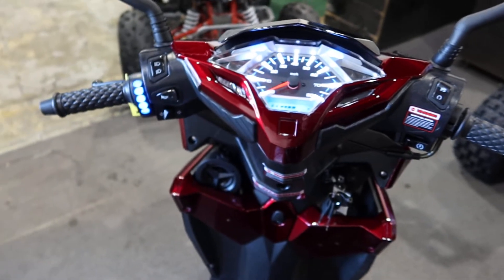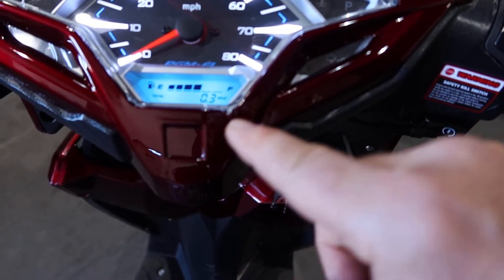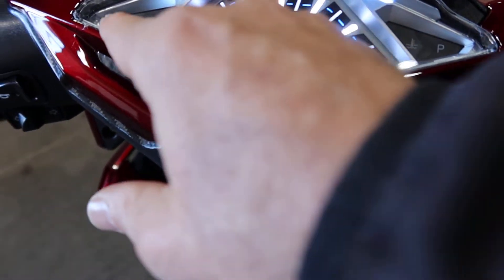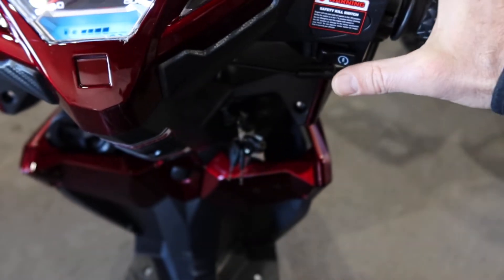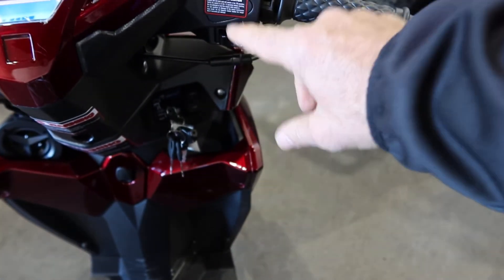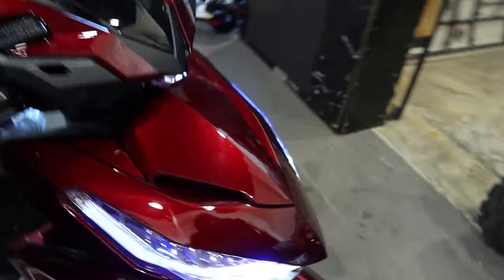We'll close this down and get this started. When you start it up, the Bluetooth connects and everything lights up very nicely. You have your fuel reader and your odometer reading in miles per hour, plus turn signals. To get it started, you always have to pull in one of the hand brakes first — pull that and it starts right up with the push-button start. The key has to be in the on position.